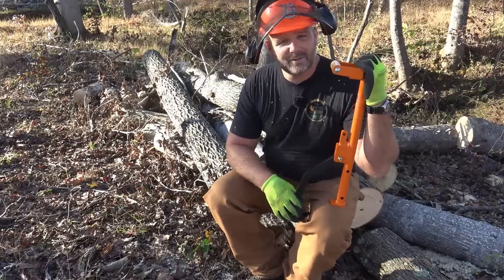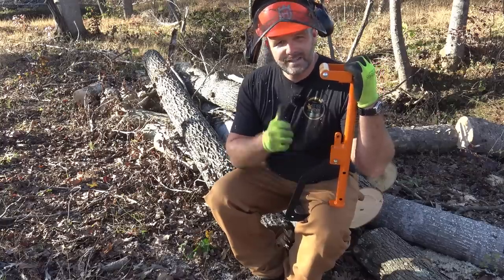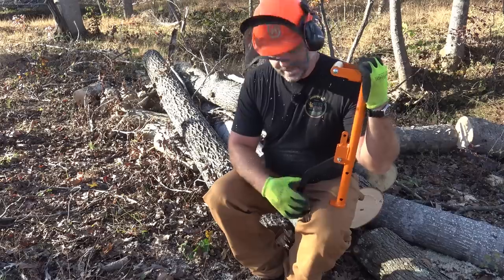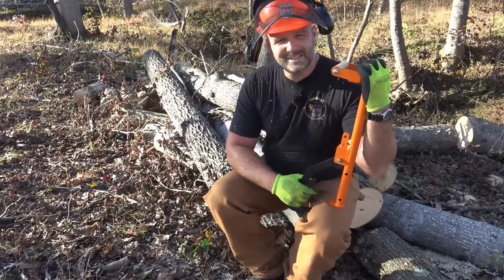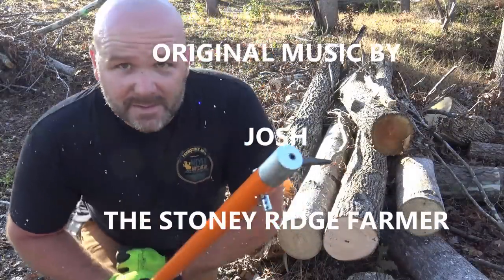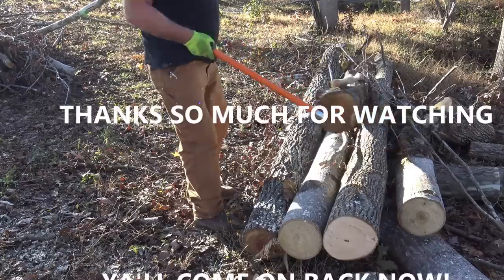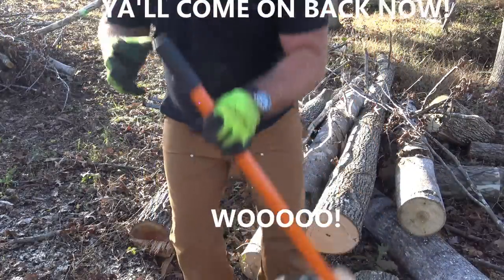I thank you, we'll see you next time on the Stony Ridge Farm. Be sure and pound that like button. If you're not subscribed to the channel, subscribe. Click the little bell icon down there if you want to see more stuff like this. We love getting in the woods and getting some work done here on the farm. Thank you guys, we'll see you next time. Come on down to the Stony Ridge — bring your wife, bring your kids. We're living life pure and sweet, that's the way it's supposed to be. Stony Ridge!